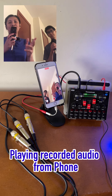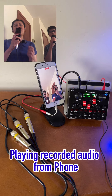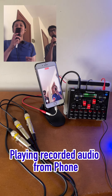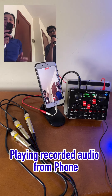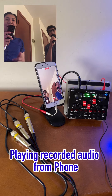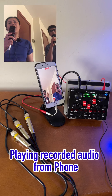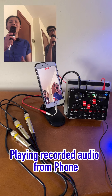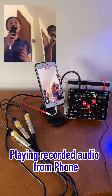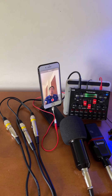Let me show you a quick sample using two condenser microphones connected to this V8S live sound card. Let's do an acapella — 'Sometimes when we touch, the honesty's too much and I have to close my eyes.' And there you go — as you can notice, it does work.